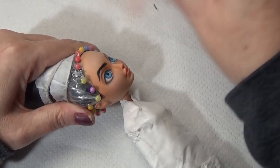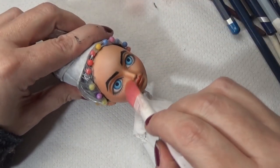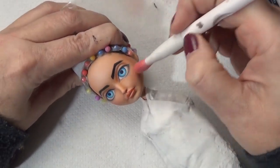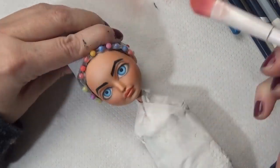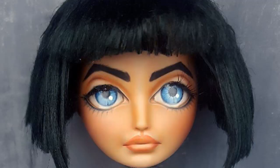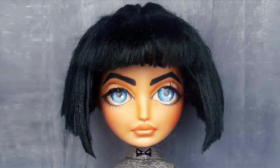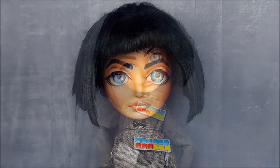If you do a larger pupil, that tends to make it look a little bit more sweet and innocent, so I kept it a little bit smaller than I normally do because I wanted her to still look cute but a little bit more sinister. So here she is! I hope you enjoyed this video, and if you did, I'd love it if you gave it a thumbs up. I hope you continue to have a wonderful month and end of the year — happy happy new year if I don't talk to you before then. Thank you so much for watching, have a great day! Bye!